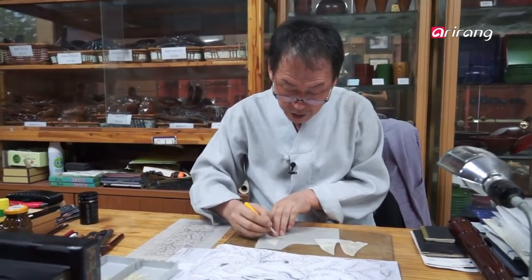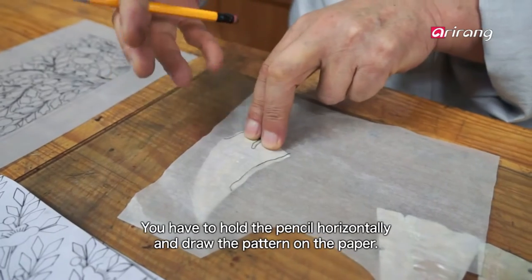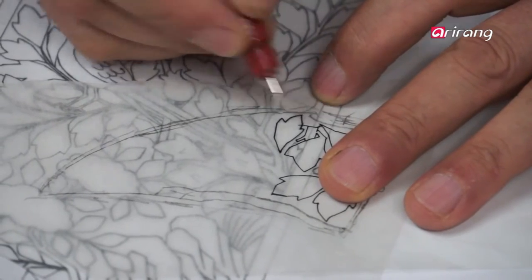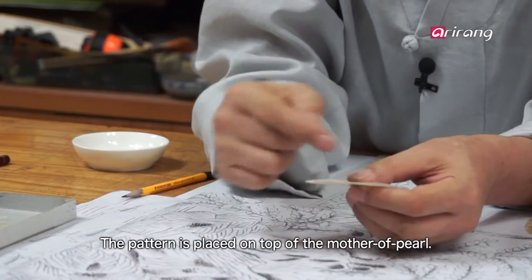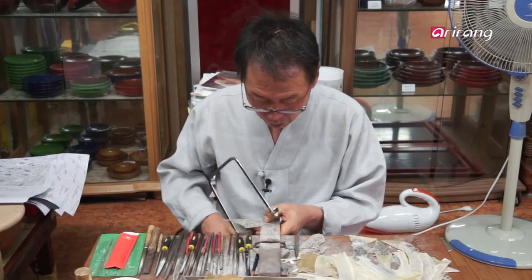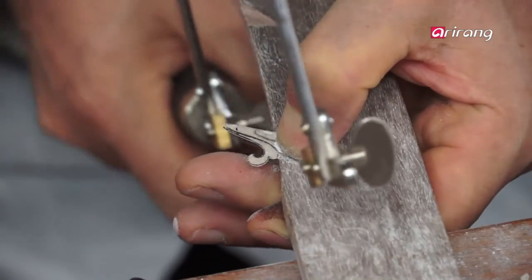Now it is time to carve out the motif. The motif is drawn on paper and glued to the mother-of-pearl in order to carve it out. A sophisticated piece depends on how the motif is rendered. Master Lee is famous for his method of using a fret saw to carve out the mother-of-pearl, which is called the master carving technique.